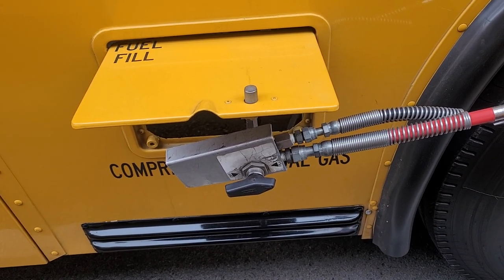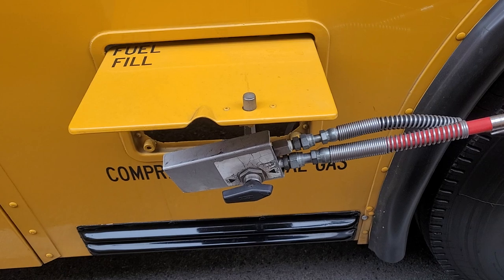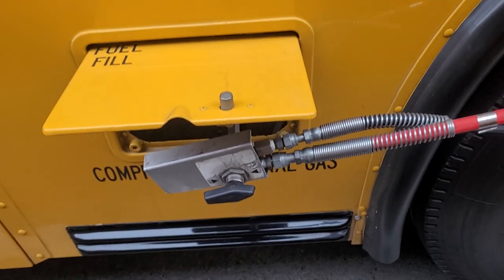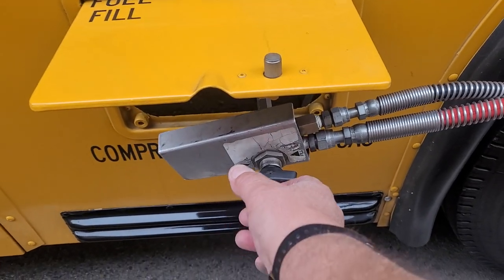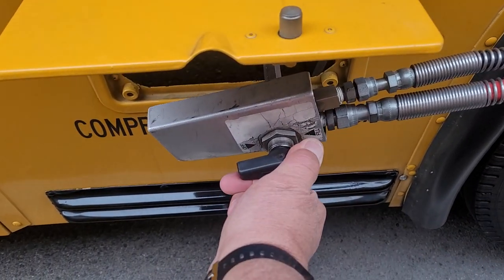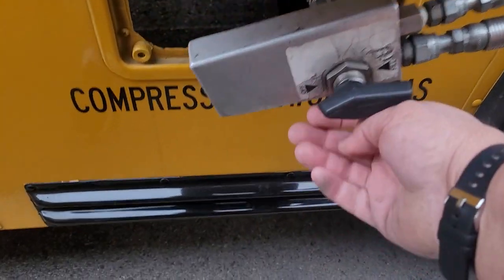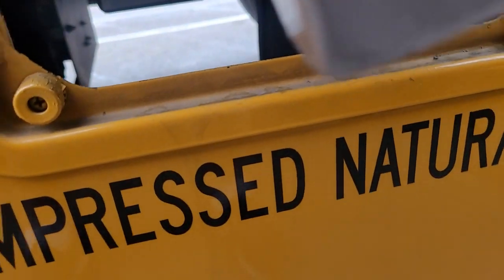There's a bus backing up, so we're going to get the buzzing sound anyway. To turn it off, we just hear the sound of air coming off, then unhook it.